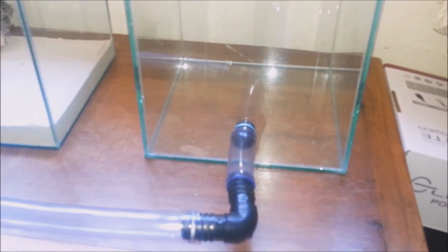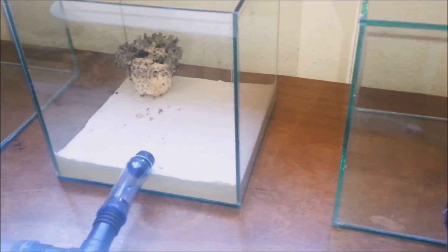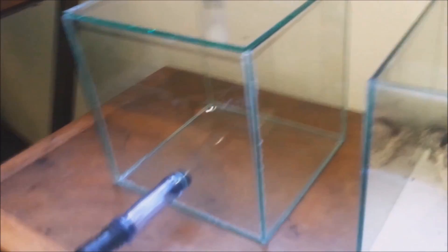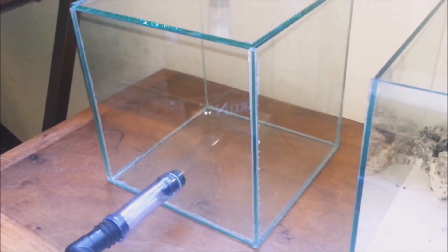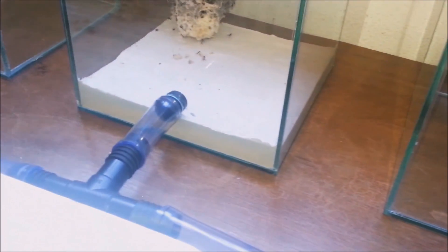So this is their new setup. There's the main fungus garden, the place where they'll dump their trash, and the other box where they'll collect the plants. And these are the tubes that connect the chambers.